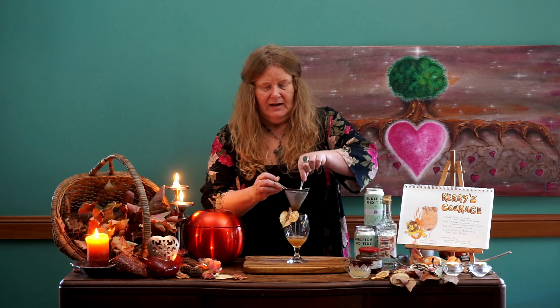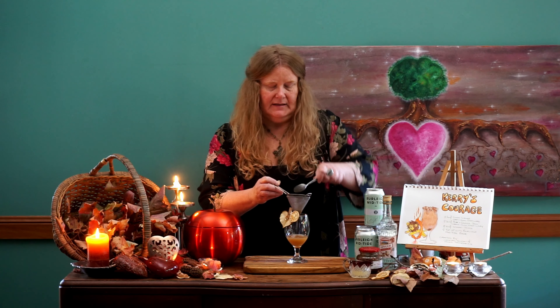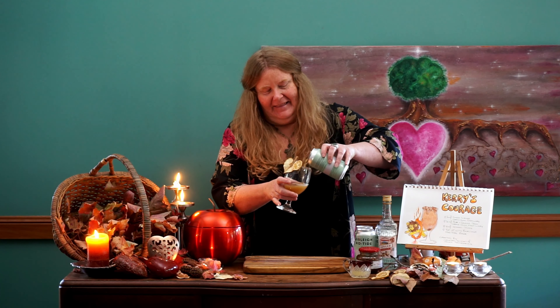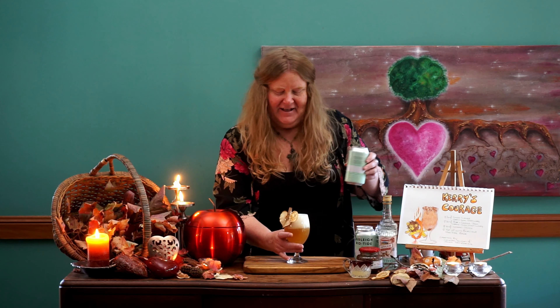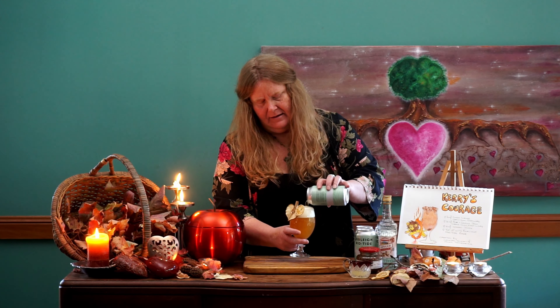Use your spoon to get all that liquid out. Then we have our last ingredient — the beautiful beer — and we pour the beer in. Let's see if I can pour a beer nicely. Very nice pour, I think! It's got a big head on it — I might have to let that settle for a minute and keep a little bit more in there. Voila! There we have our gorgeous, wonderful, fabulous Kerry's Courage cocktail.